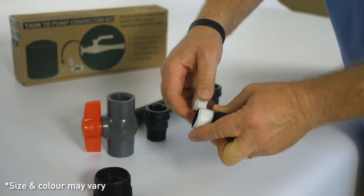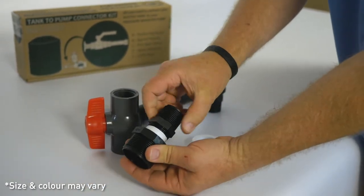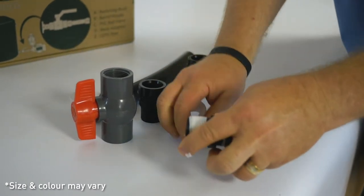Apply thread tape to the nipple and screw the nipple into the reducing bush. Apply thread tape to the other end of the nipple and screw into the valve.